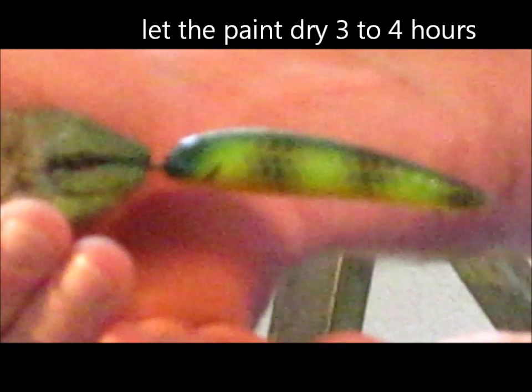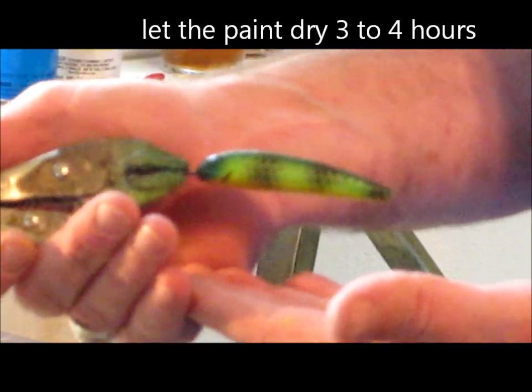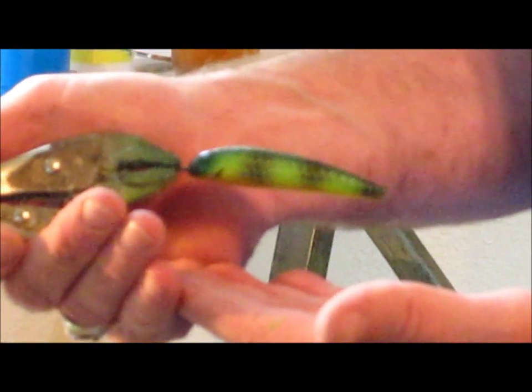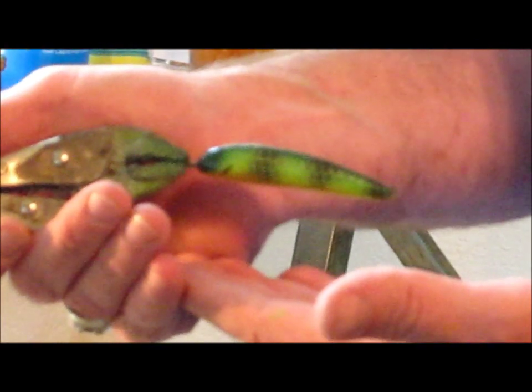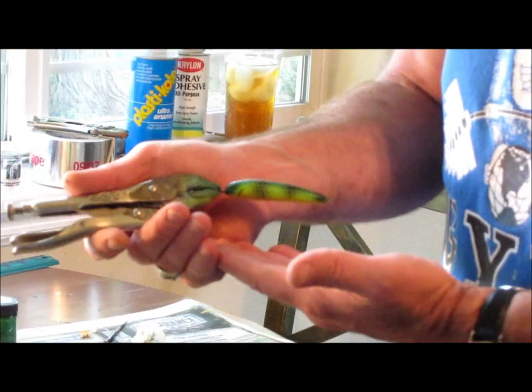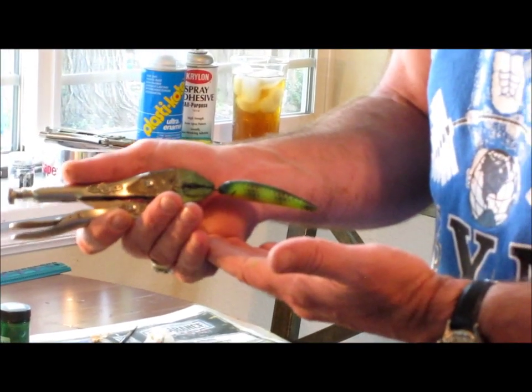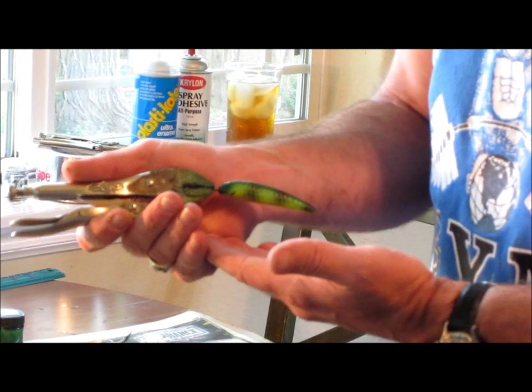Now we're going to let this dry. Ideally, you'll want to let this dry overnight, but this paint does dry fairly fast. So if you're in a real hurry, give it maybe three or four hours and you can probably start applying your final epoxy coating. We're going to have a quick beer break and we're going to coat this in a few hours.